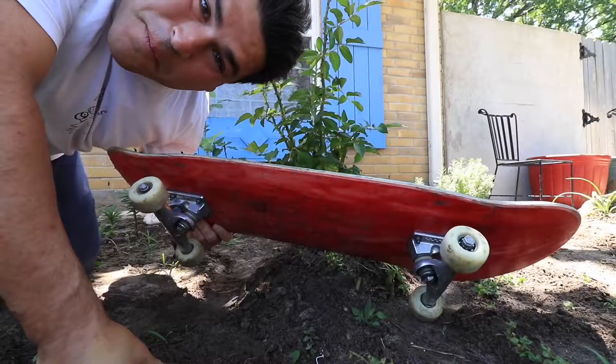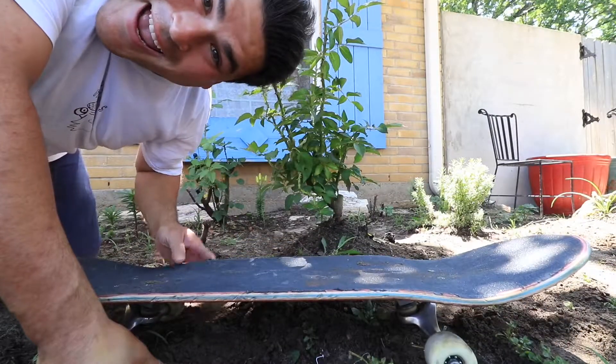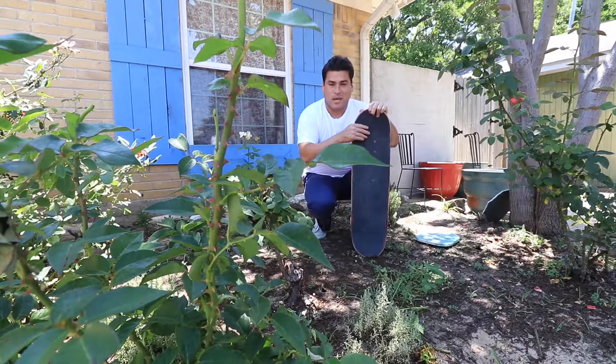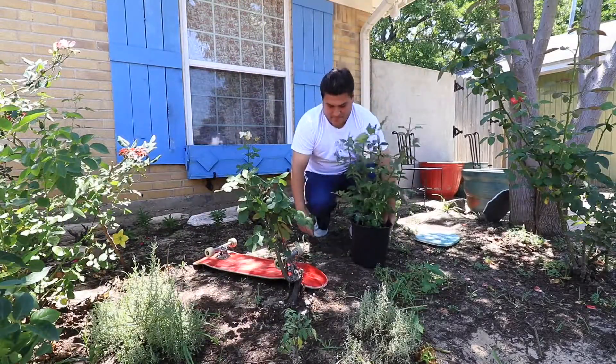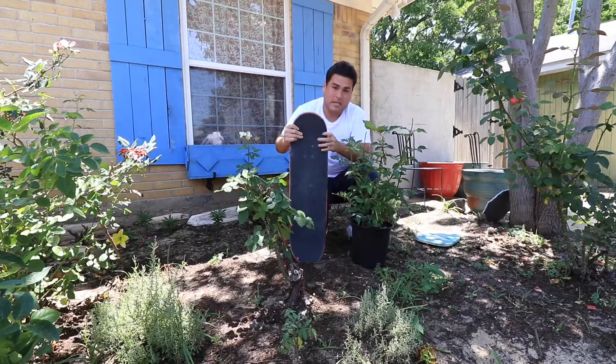Hey guys, today I'm going to show you how to plant a rose bush. Since this is a skateboard channel, I'm going to show you how to plant a rose bush with a skateboard. So you're gonna need a skateboard and a rose. Let's get to work.